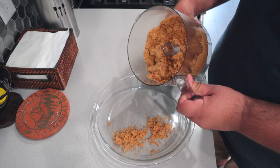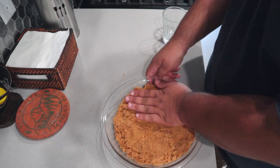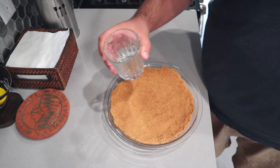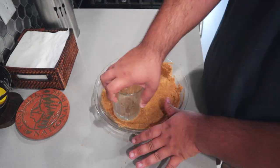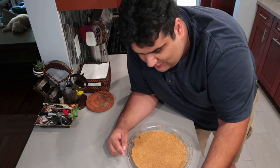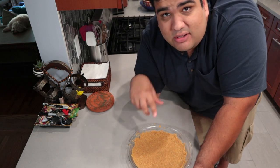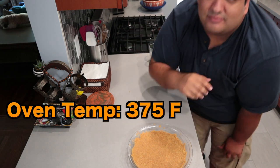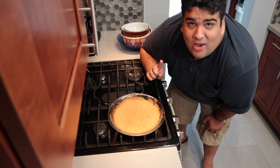Just dump everything onto here and spread it out nice and evenly. Tap everything down with a bottom-heavy glass. What we're going to do is blind bake it — blind baking means you're going to put it in the oven and cook it with no filling. About 8 to 10 minutes should do it. Take it out of the oven and let it cool down.